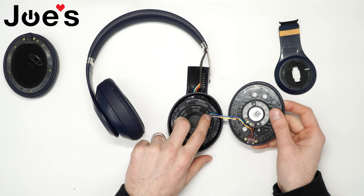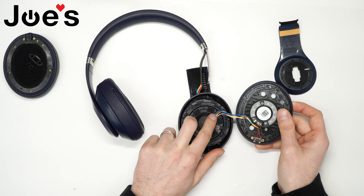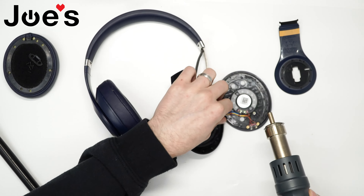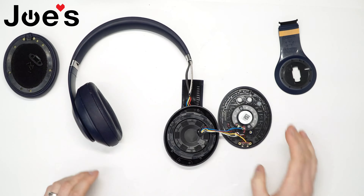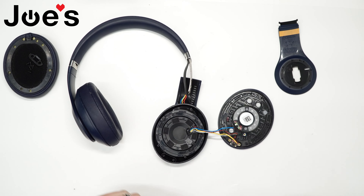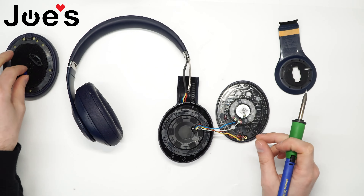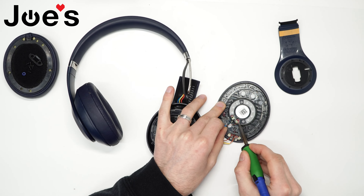Use the heat gun and pretty much warm up this glue that's holding the wires. This is why we recommend the heat gun, because all these wires are glued down throughout the entire process. So I'm going to go ahead and loosen this up. Once loosened, unsolder all these points — pretty much all the wires. This white wire you can just pull out and remove this rubber piece. There's some glue here; you can kind of get around it with the solder iron.